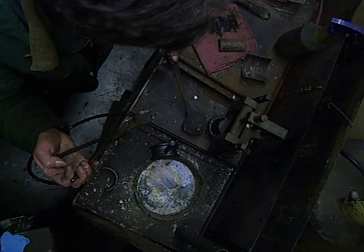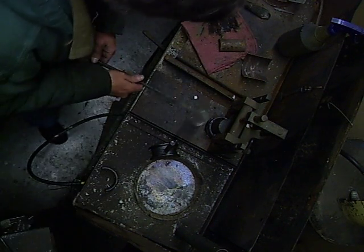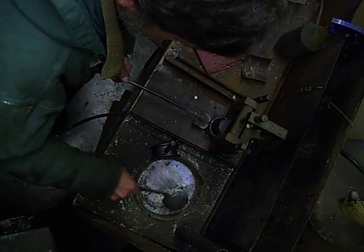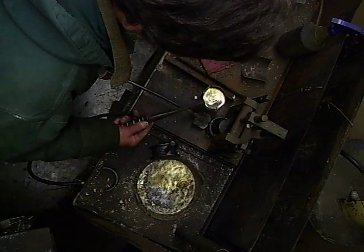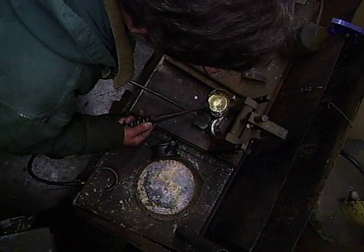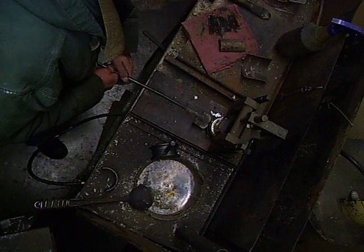Now the bearing goes up against the mandrel here. We put it away from the dross. We're going to just pour this thing full with babbitt. We'll come up over the edge just a little bit, kind of like a mushroom. That way we're sure to be across the full surface.